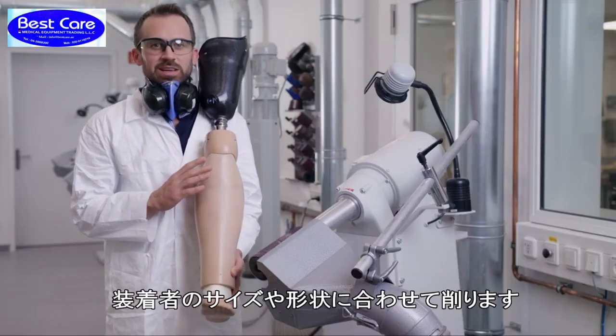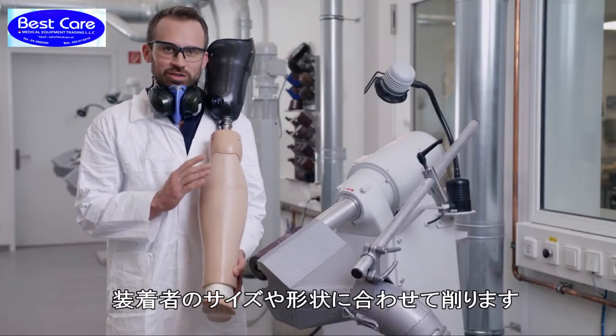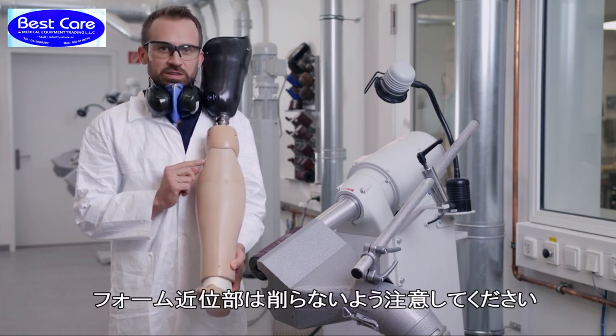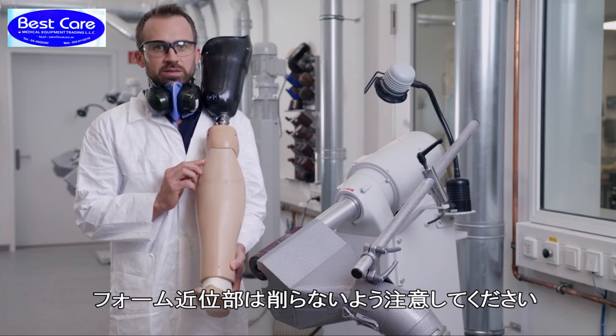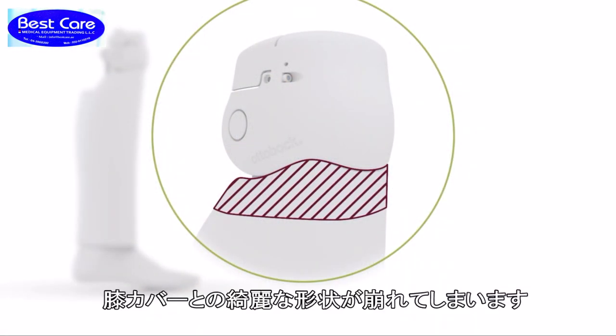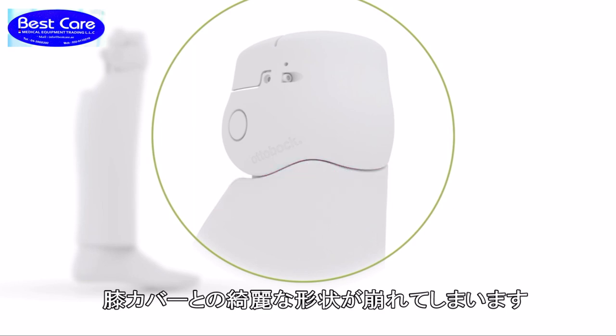The shape of the shank can now be sanded according to your customer's individual measurements. Please note that the upper section of the shank may not be sanded. If it is sanded, the transition between the knee and shank contour will not retain its attractive shape anymore.